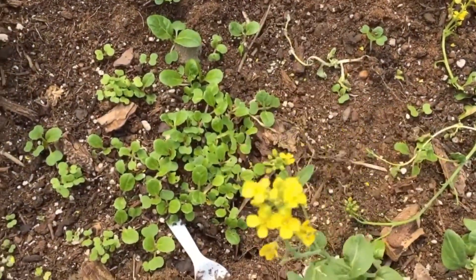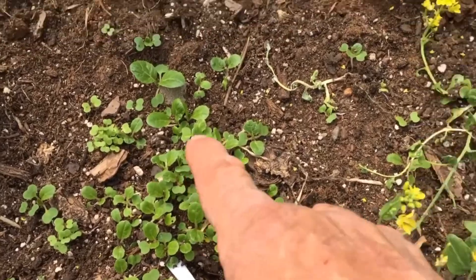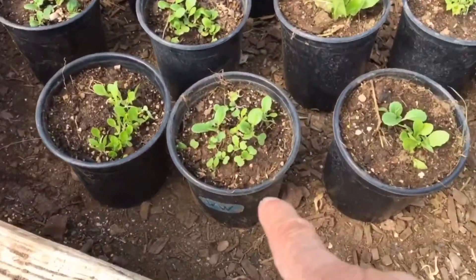And more bok choy coming up — I'm going to dig these up too. I do have a box over here somewhere; I think that's it right there.